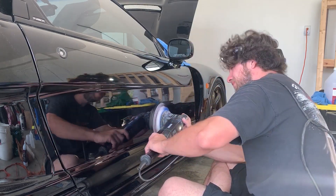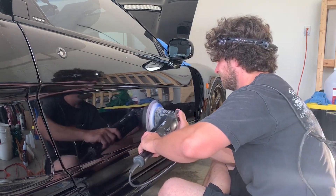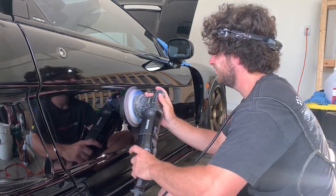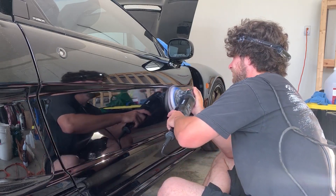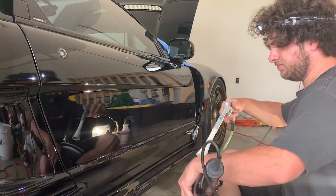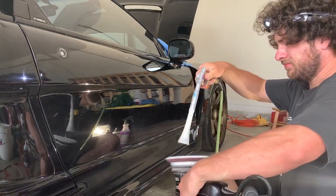When you're pricing one of these cars out, please keep in mind that you may need to go through three or four stages of paint correction, and even after watching this video you're probably still going to have to do some test spots yourself.